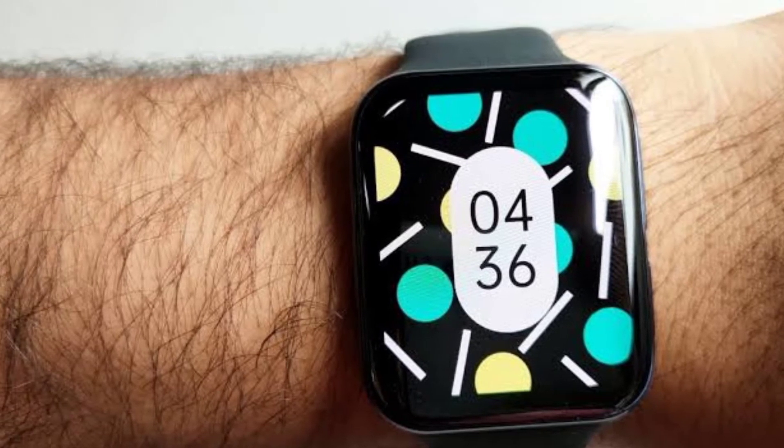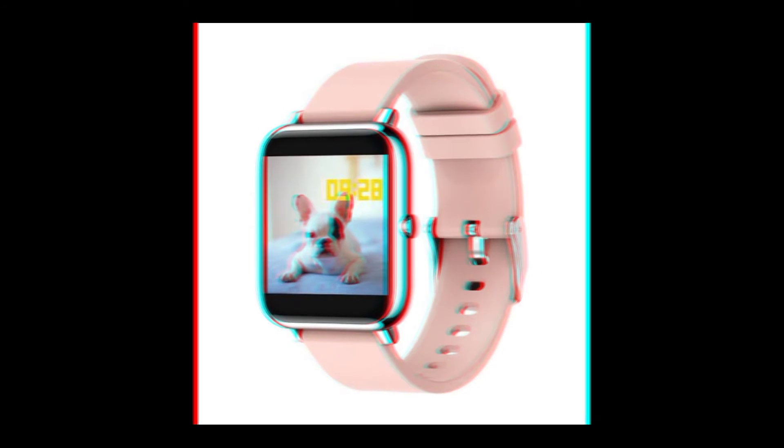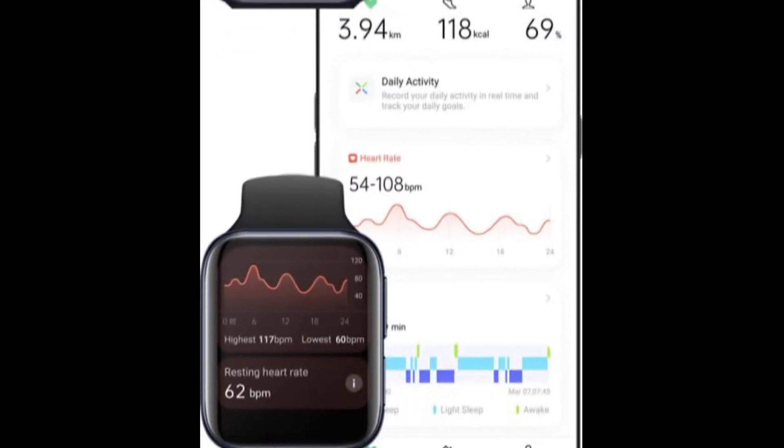Essentially, the new Oppo Watch Free isn't a smartwatch but more of a smart band. However, in terms of design, one can hardly call the Oppo Watch Free a fitness tracker. Additionally, users get to experience 5 ATM water resistance, which makes it ideal for water-related sports.